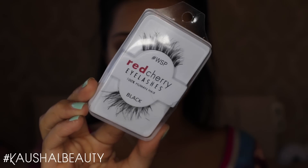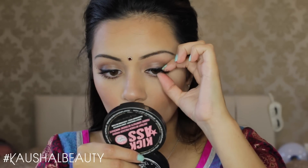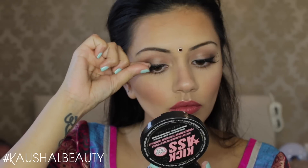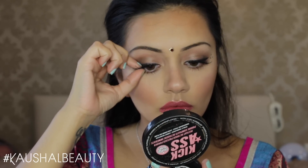For my Bindi I used these bindis from bindibox.co.uk — I'll leave a link in the info box for you all. For my lashes I used my favourites from Red Cherry — these are the Wispy Lashes. I'm making sure I'm pinching the lash band to my lashes because this is going to make sure they are stuck really well and won't ping off during the night.